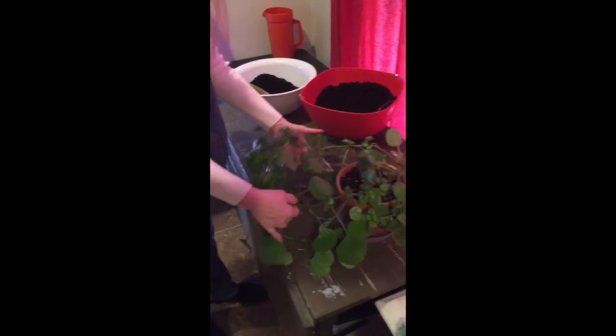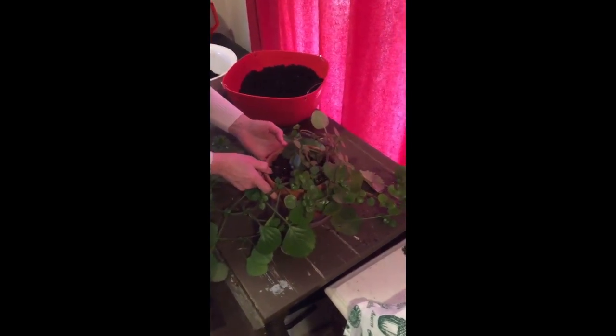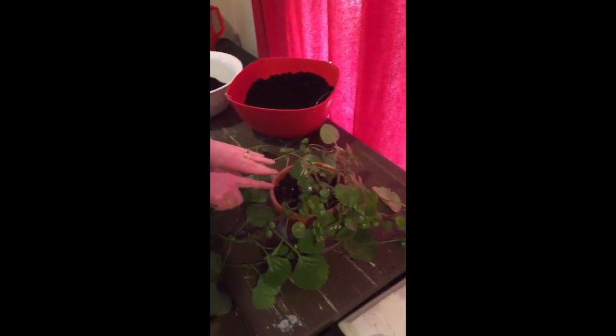And you can see he did quite well. This is just a year's growth and he needs to be repotted now because he's outgrowing this old clay pot.